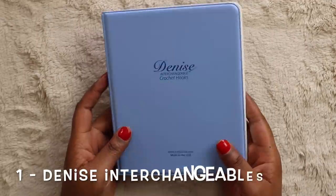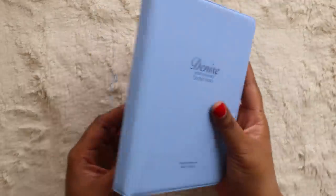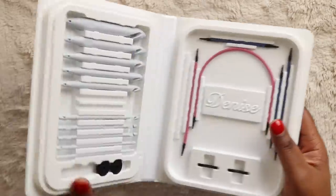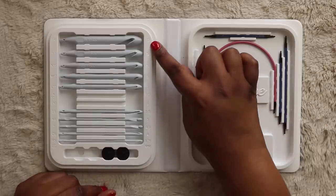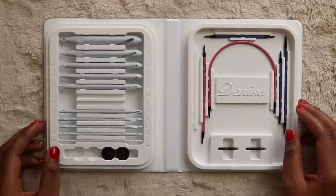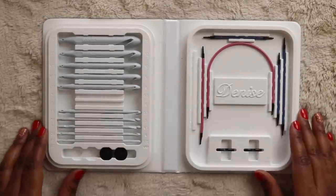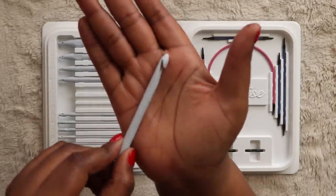The number one hook set in my heart has to be the Denise Interchangeable Crochet Hook Set. The hooks come in a blue plastic clamshell case, akin to those old Disney VHS tapes — the nostalgia is truly endearing to me, so the packaging is a plus. Open the case and you'll find a neat row of plastic resin hooks — you get 12 total hooks, which is the widest range I've seen: 3.75mm, 4mm, 4.5mm, 5mm, 5.5mm, 6mm, 6.5mm, 8mm, 9mm, 10mm, 12mm, and 15mm.